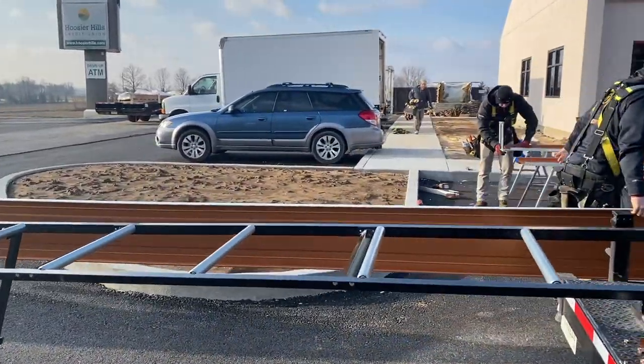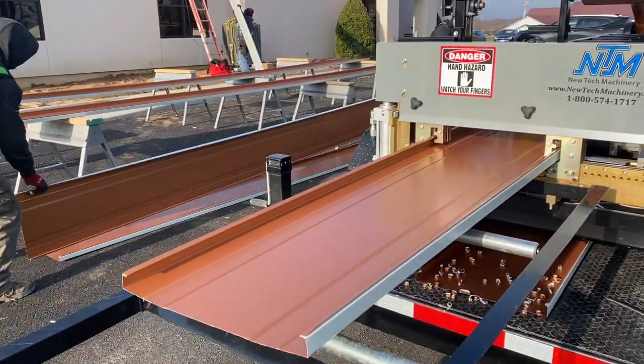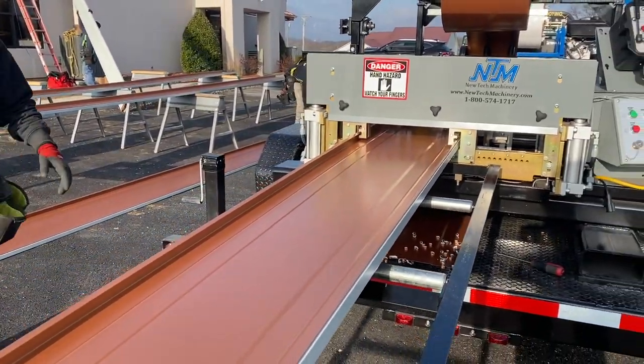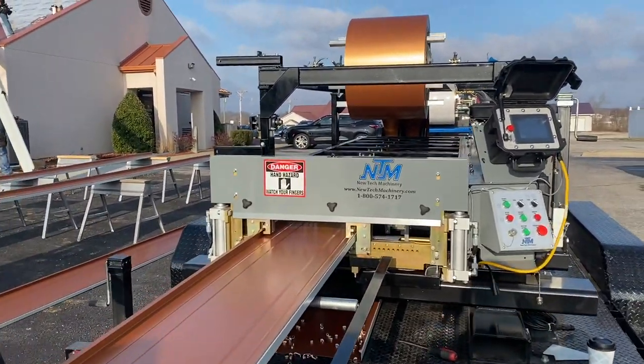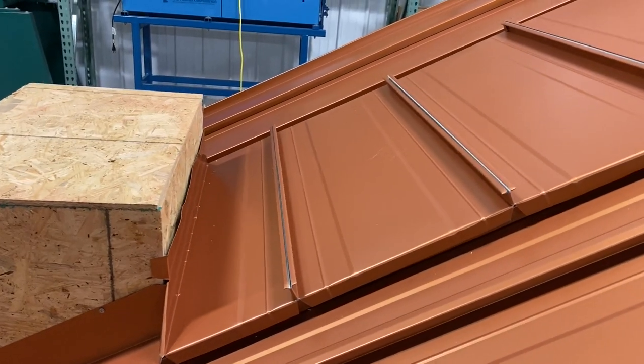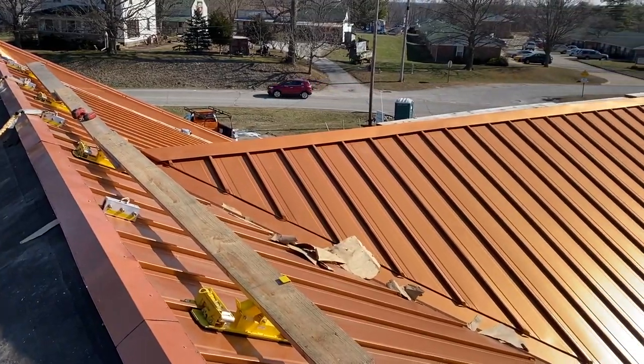Seamless metal roofing has become a reality thanks to technology upgrades and onsite roll forming equipment for the metal roofing industry. The new 138T standing seam roof can now be roll formed on the job site, giving us the ability to run full length panels all the way from the eave up to the ridge with no seams in the metal.